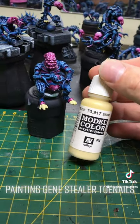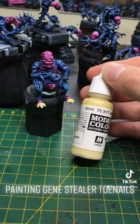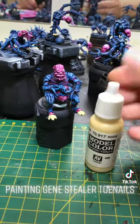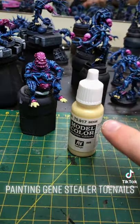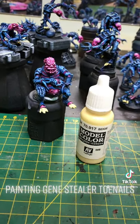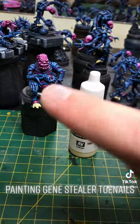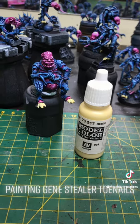We have used Vallejo model color beige, which I think is quite a nice color. What we're going to do next is pop a wash on those toes, reapply the beige, and then do a couple of highlights. I'm getting ahead of myself though, because we haven't even done the fingernails or the teeth yet, so we better go back and do those first.